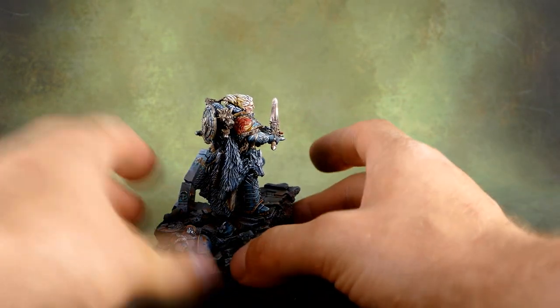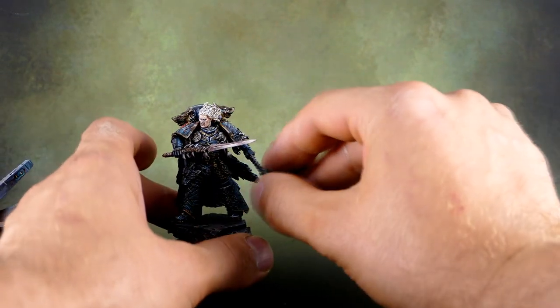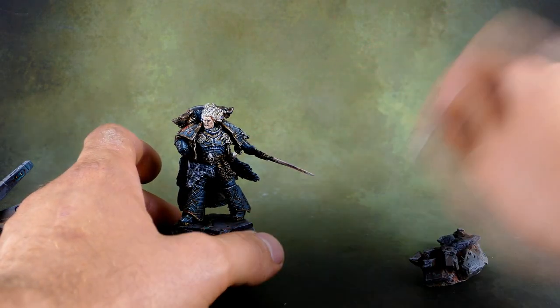As you can see we also did some magnetization work for the base and for the weapons for transport, or even switching if you want to make him like a mutant.